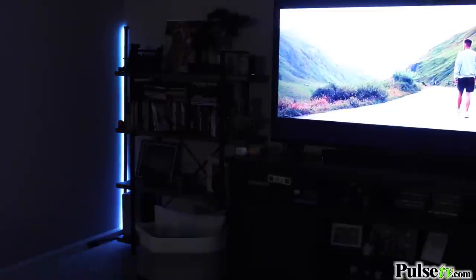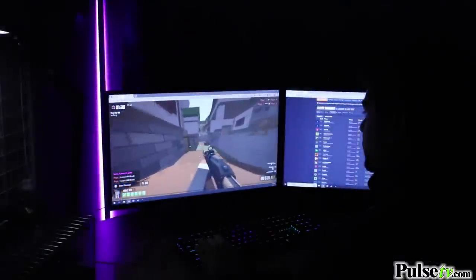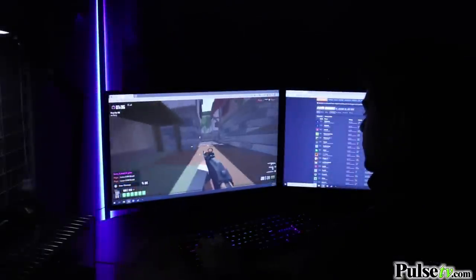Its minimalistic and low-profile design slips easily into any corner. This looks great in the living room, in the bedroom as a cool nightlight, and gamers love this in the game room.